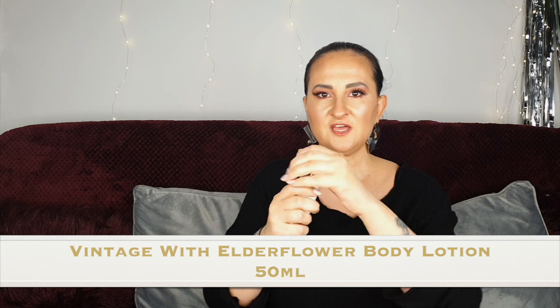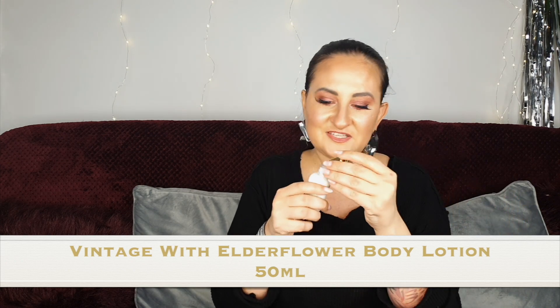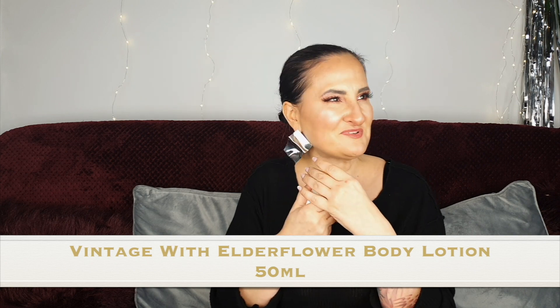Number two: we have a body lotion in the same scent, Vintage with a Flower. The scent is literally the same — it reminds me of something like some kind of pie or cake. But it smells lovely, it smells really nice. Let's move on to number three.